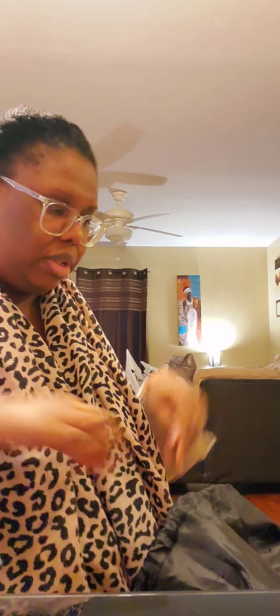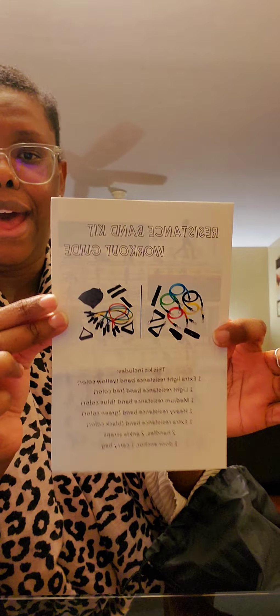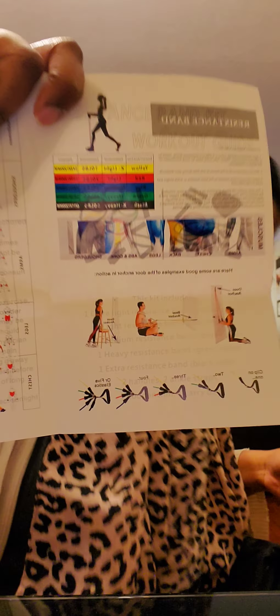Okay, the Keeptoe resistance band set. It comes with a waterproof bag, and this is a kneeling pad to help you if you're doing ground workouts. It comes with a workout guide — I need that so I don't hurt myself. It shows you workouts using the door anchor and a lot of other exercises you can do with it.